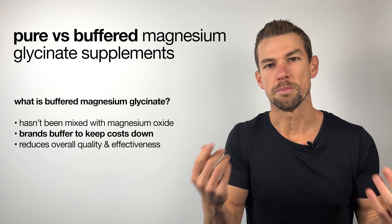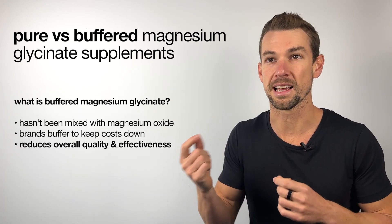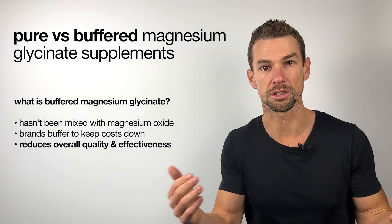This mixing process is called buffering, which brands will often do to keep the cost down, but in essence you're diluting the product and reducing its overall quality and effectiveness.